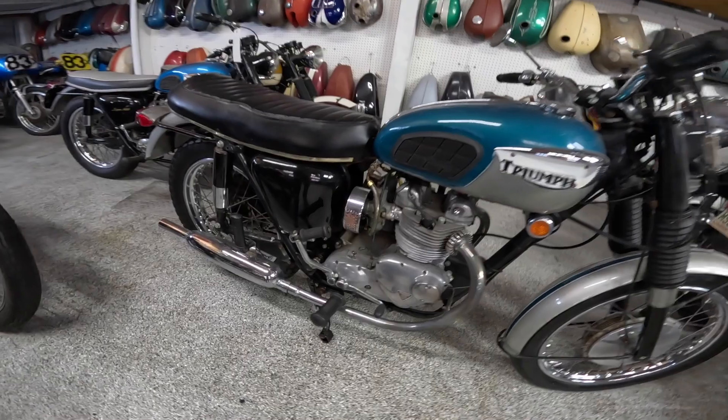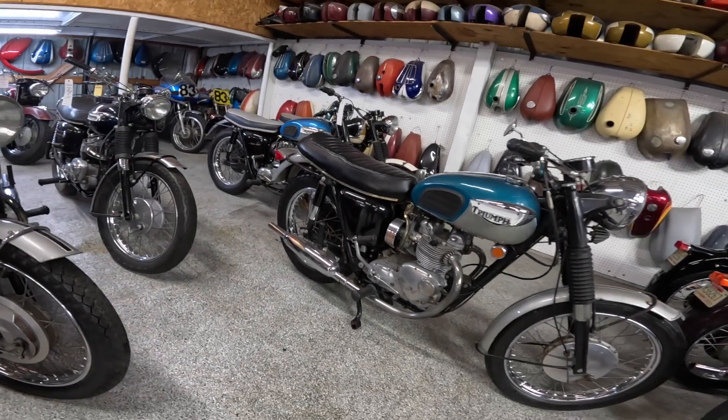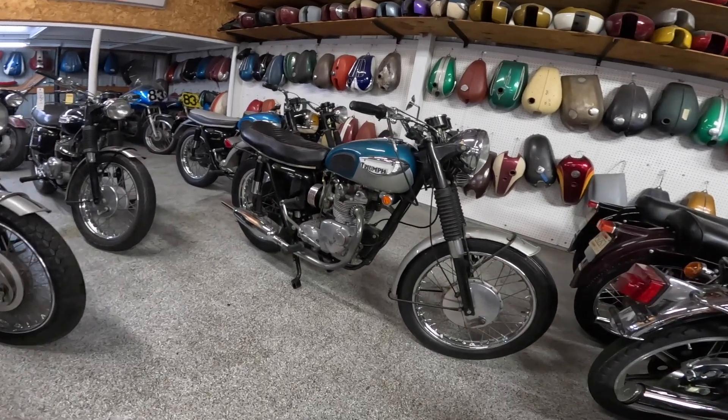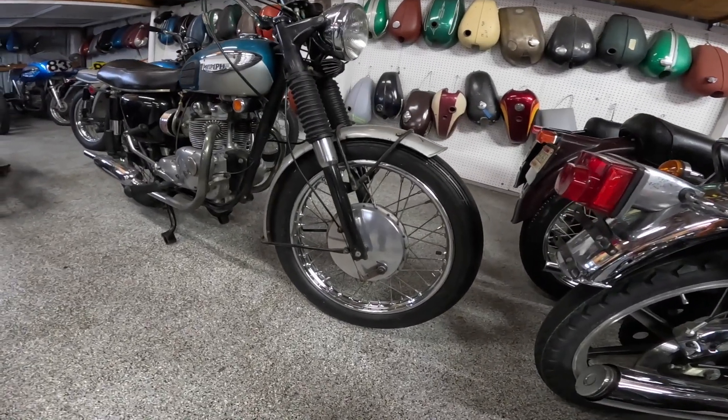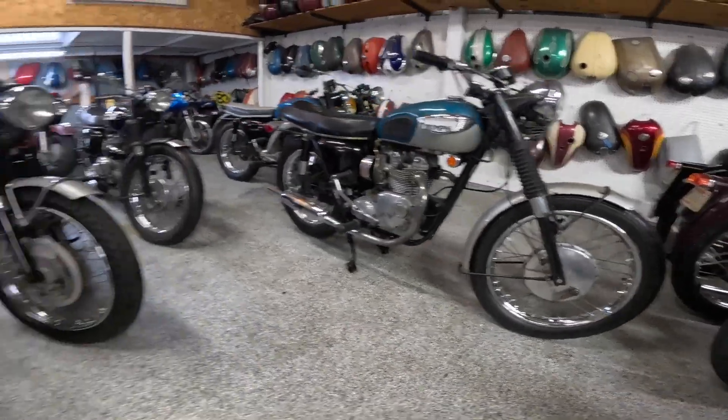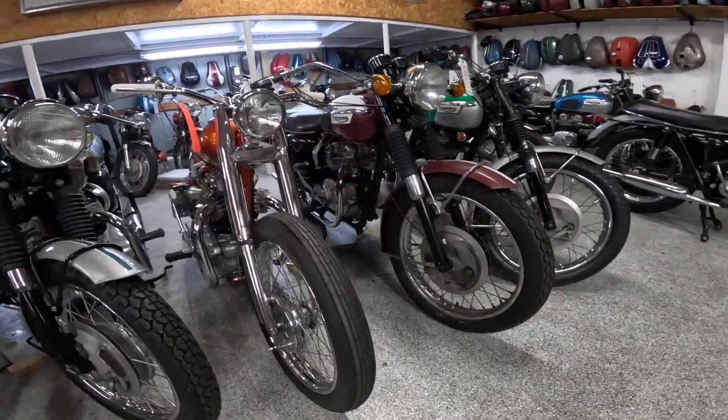Kickstart only of course. It's supposed to have an eight inch drum on the front, and this is a single leading shoe. I think the later ones had a dual leading shoe.